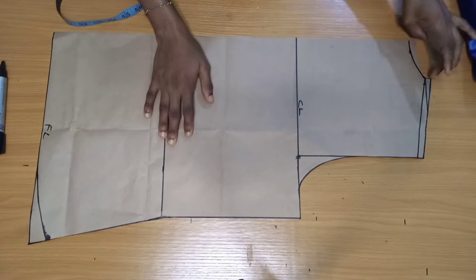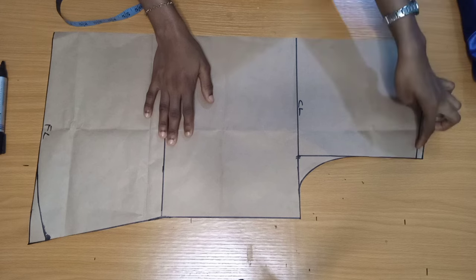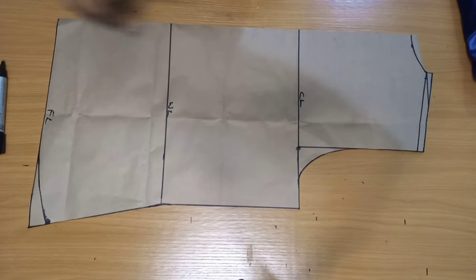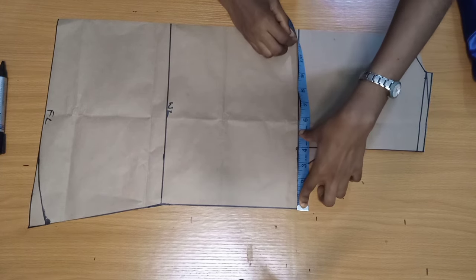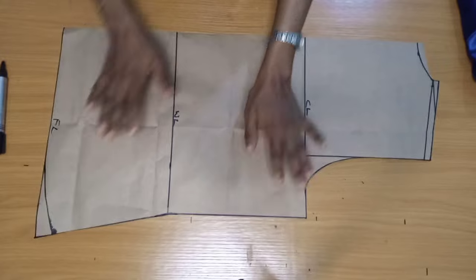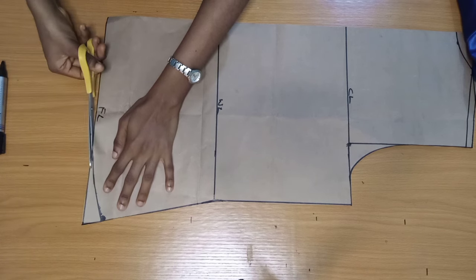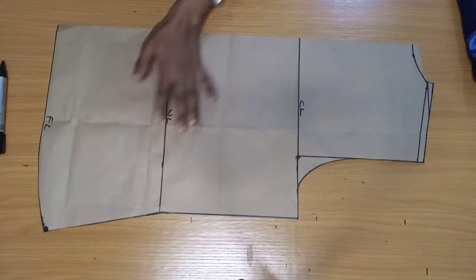This back pattern is what we'll use to cut the front after we manipulate it. I added all my allowances on the neckline, shoulder, armhole, and sides. For the sides I added a half-inch ease allowance so it's not too tight. The formula is bust circumference divided by four, plus half-inch ease allowance, plus 1.5-inch seam allowance. I also came up by one inch on the curve to remove the pointy edge.